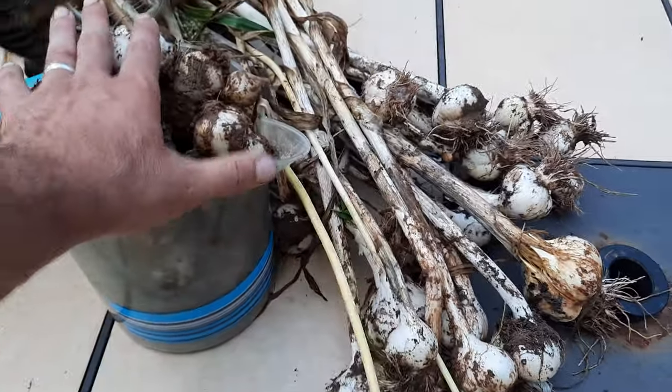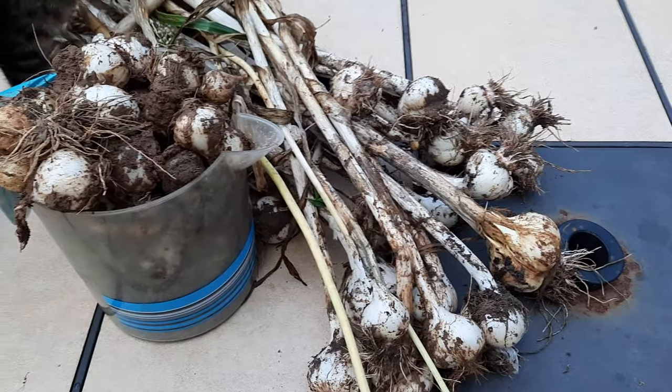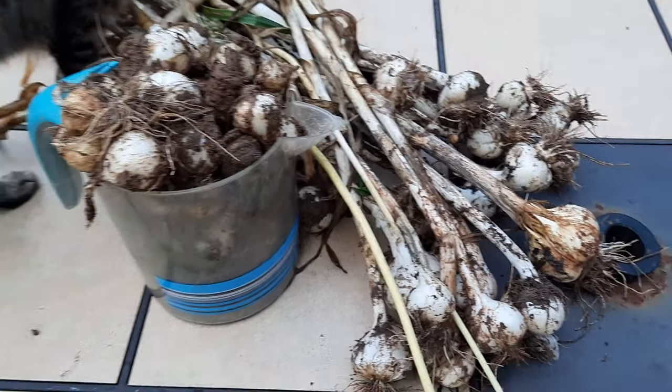So we're going to take a look at this and see what all is here, and I'll try to explain to you what I understand about how elephant garlic grows.